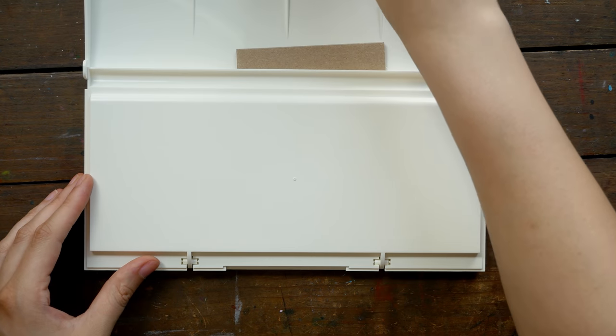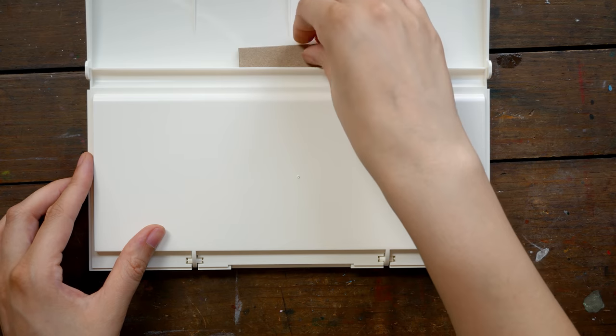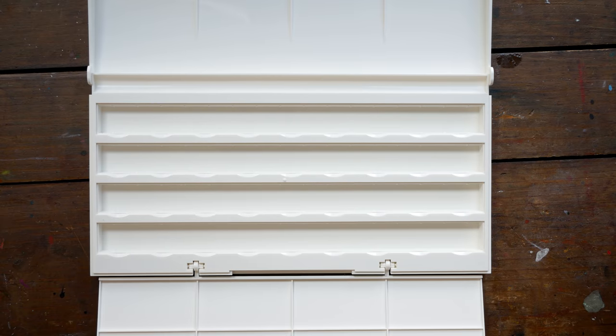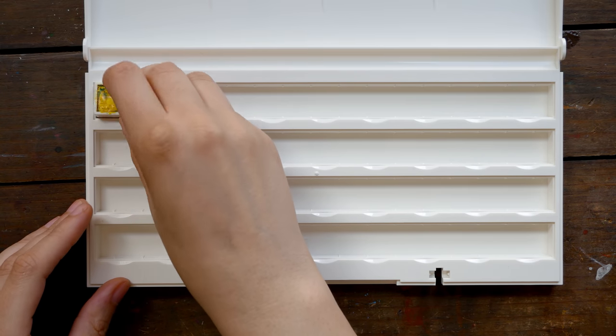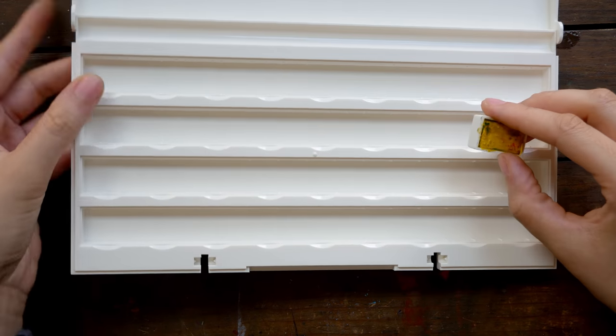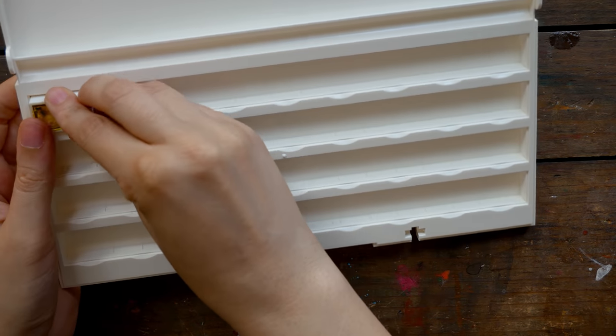I know a lot of other artists have already talked about them and tried them, so I'm excited to share my experiences with you guys. My original plan was to put these in one of the White Nights 36 color full pan palettes because I love that palette so much, so I bought an empty one.